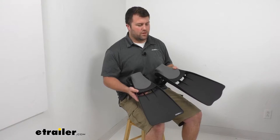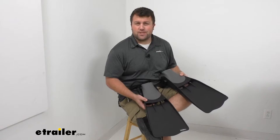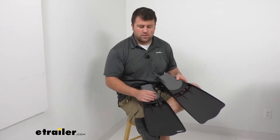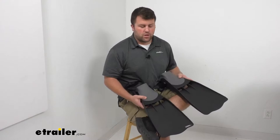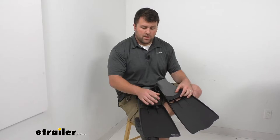Hi there, I'm Michael with eTrailer.com. Today we're going to take a quick look at the Turbo Thruster Float Tube fins. These fins are going to come in handy when you're out fishing, you want to get off the bank, you've got your float tube and you're wanting to get out into deeper water. These are going to help you control the direction that you're going and just give you overall greater ability to decide where you are going so that you can get to those good fishing holes while you're out there.